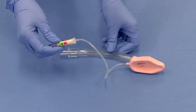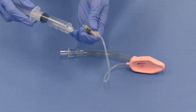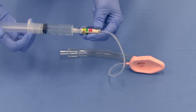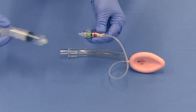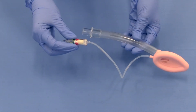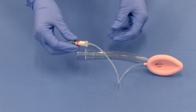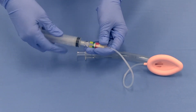Re-inflate the device to the red zone of the cuff pilot with a volume of air greater than 70 centimeters of water. Examine the cuff for leaks, herniations, and uneven bulging. If any indications of these problems exist, discard the device. A herniating mask may cause obstruction during use. Deflate the mask again.